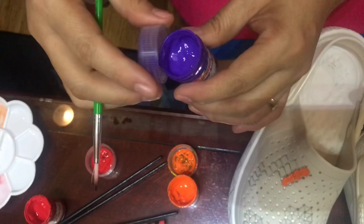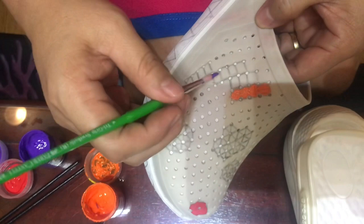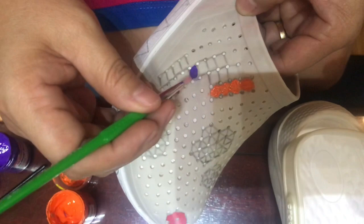Now I'll use lavender or violet for another layer. I'll space them out so they don't stick together since they're still wet. There we go.